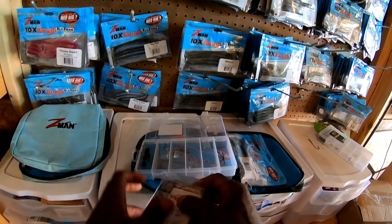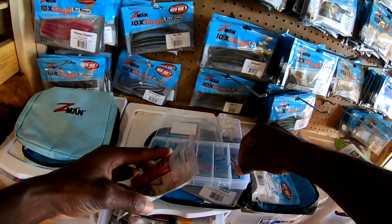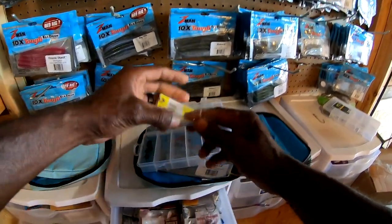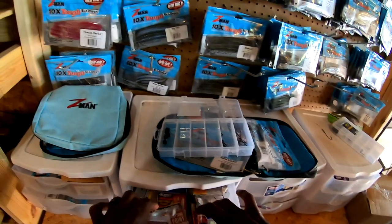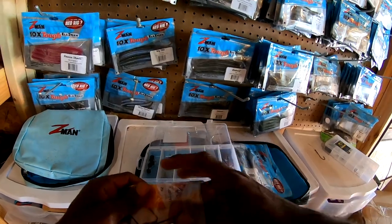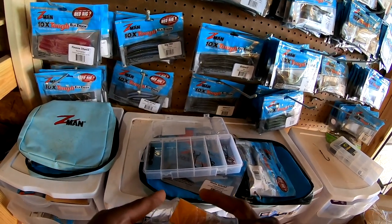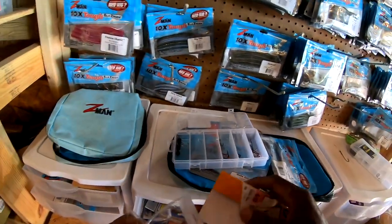That's for Texas rigging. Drop shot hooks — let's do a couple of these for wacky rigging too, that may come up. A couple of O-rings in case I need them. Offset worm hooks — I always need those for Texas rigging; two or three should be good. I don't spend a whole bunch of time in the kayak but when I do go kayaking, two or three of those should be good.